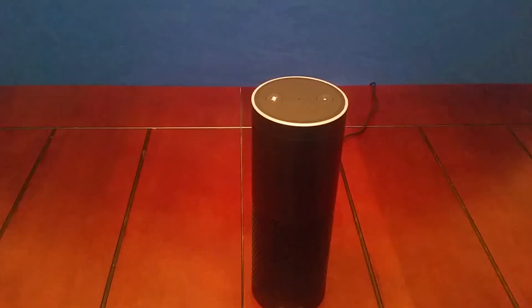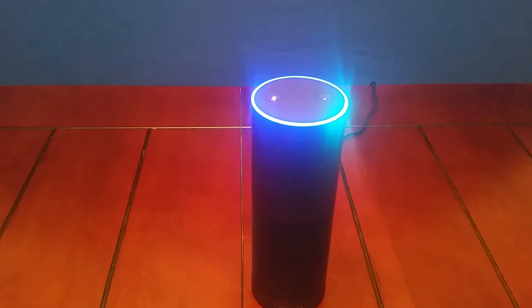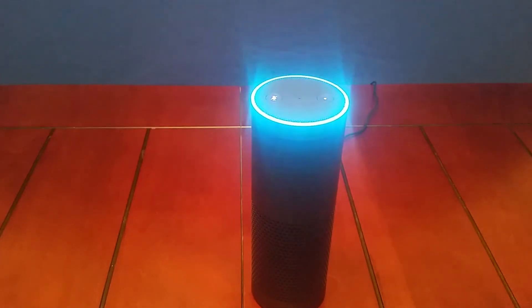The microphone on the Amazon Echo is quite sensitive. For the next test, I went into the next room — about 25 feet away — and it was still able to recognize my voice and the question clearly. "Alexa, what color is the moon?" "The moon's color is gray."